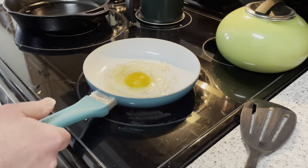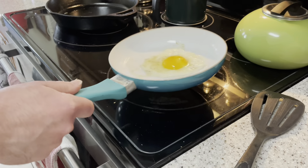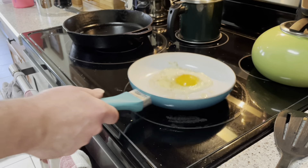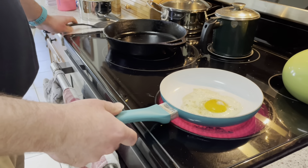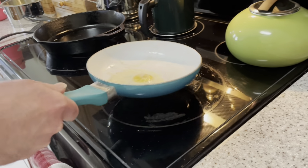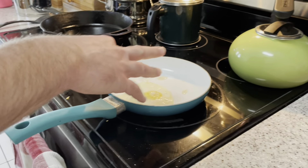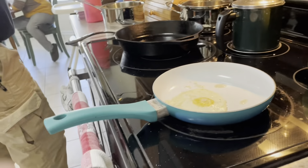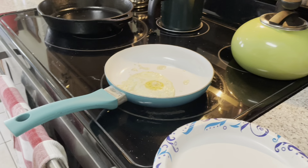You just want to let it cook. It's going to pop at you a little bit. Just keep it moving around so it doesn't overcook. All right, once the white is all looking done, you just got to flip it. Then just keep it on there for about another 10 seconds. You can go ahead and kill the heat. 10, 9, 8, 7, 6, 5, 4, 3, 2, 1. Very good.